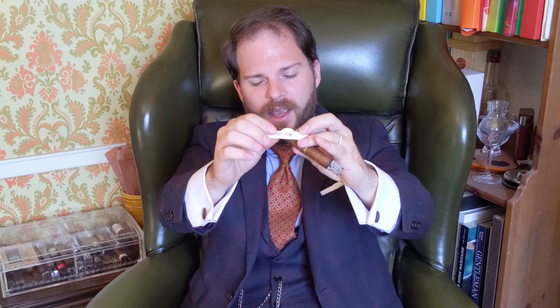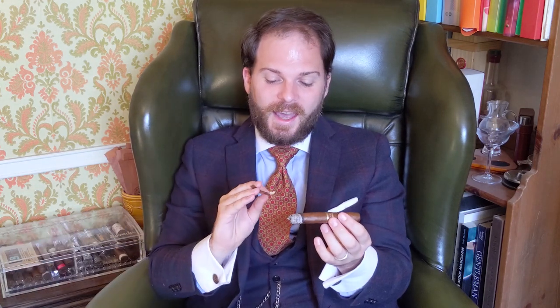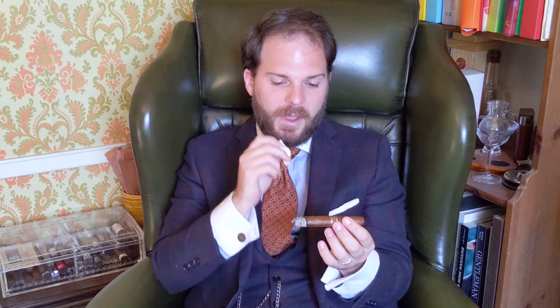There's one little detail I really want to show you with the bands, and this is really one of the many things about Mombacho cigars that distinguishes it as a boutique blend. If you take the band off, you'll see on the back that there is a date and year stamped on there — it's a month and a year — which tells you when this cigar was rolled. Therefore you're going to have a very good idea when it was produced, how long it's been aging, and the amount of time it took from the rolling process to get into your hands. I really like this attention to detail — it's things like this that make a brand like Mombacho really stand out.